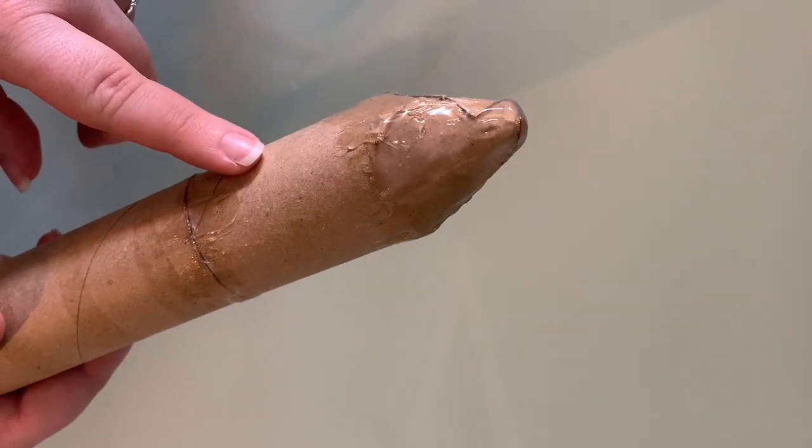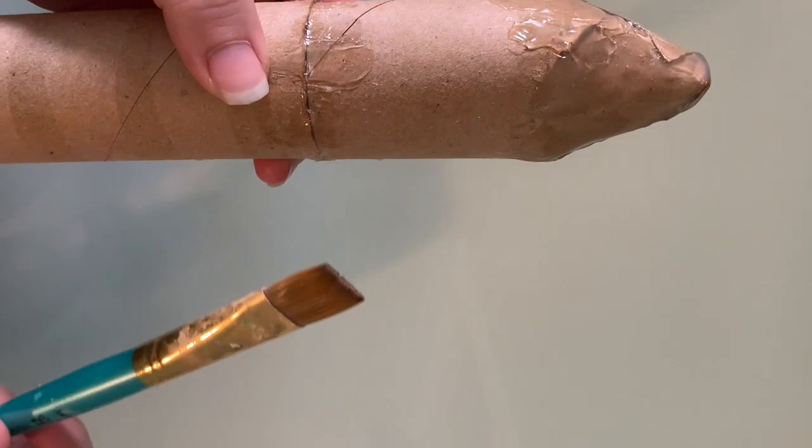Now that it's dry, I can go ahead and start painting the tube white.